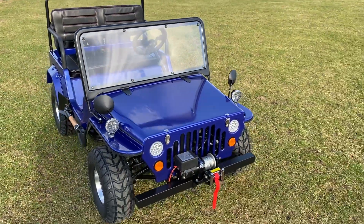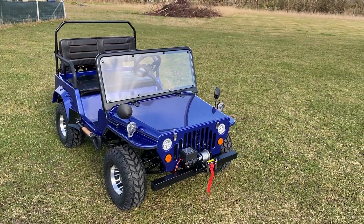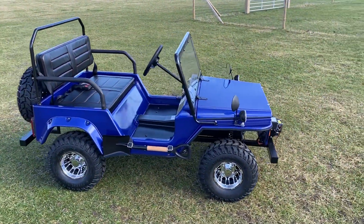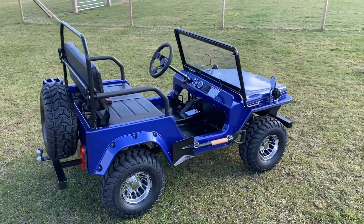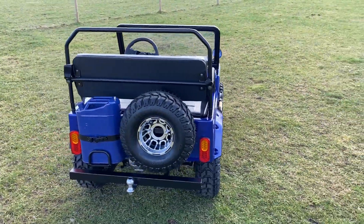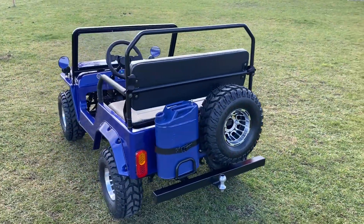That is it — a one-off special edition color with the alloys, the fixed windscreen, and all the extras that you see. We've kept the retail price, despite all the extras, at the standard three thousand four hundred and fifty pounds plus VAT.